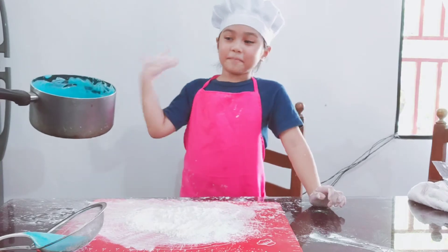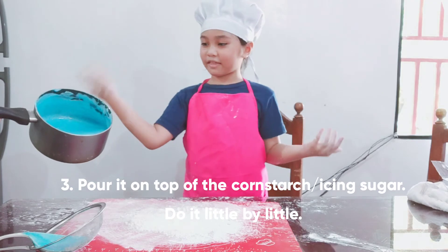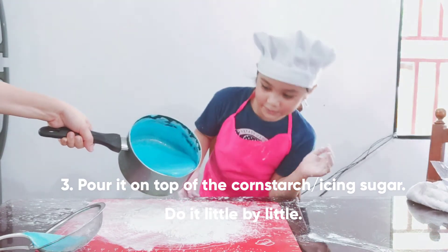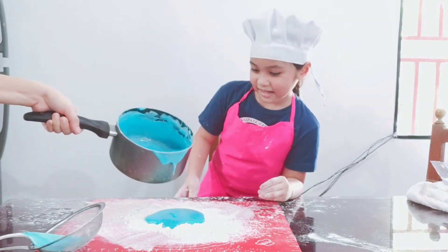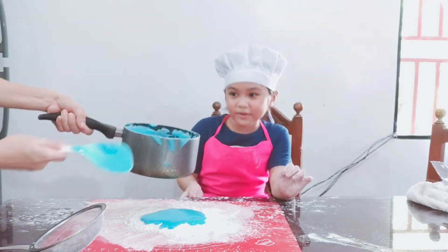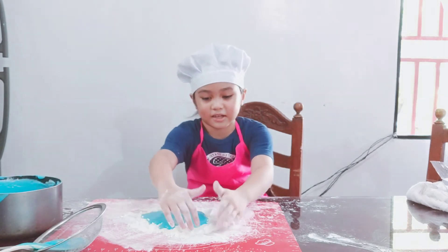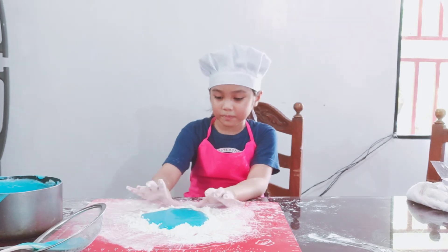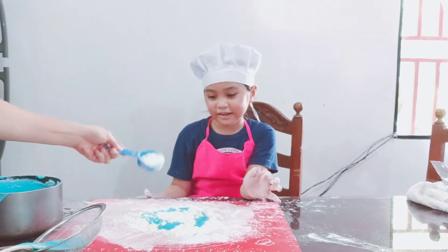Here's the melted marshmallow with food color, and we're going to put it — it should be like this — and let's put it on top of the corn starch, little by little. There we go. And it's hot, a little hot. And then let's put more corn starch on top. There we go.